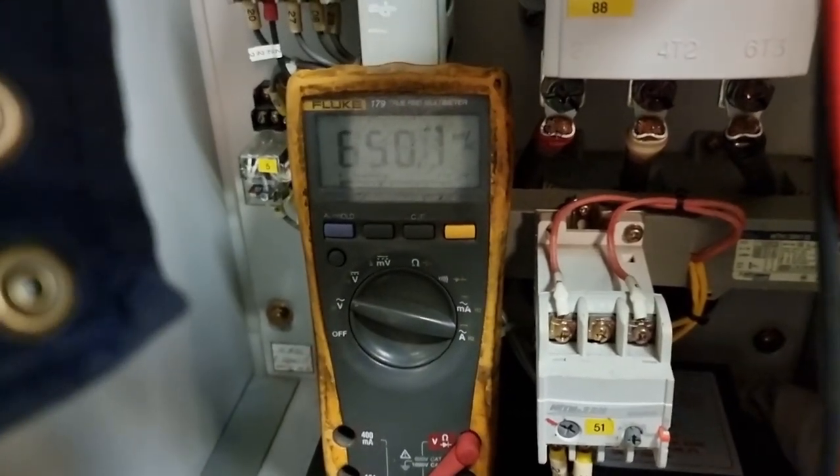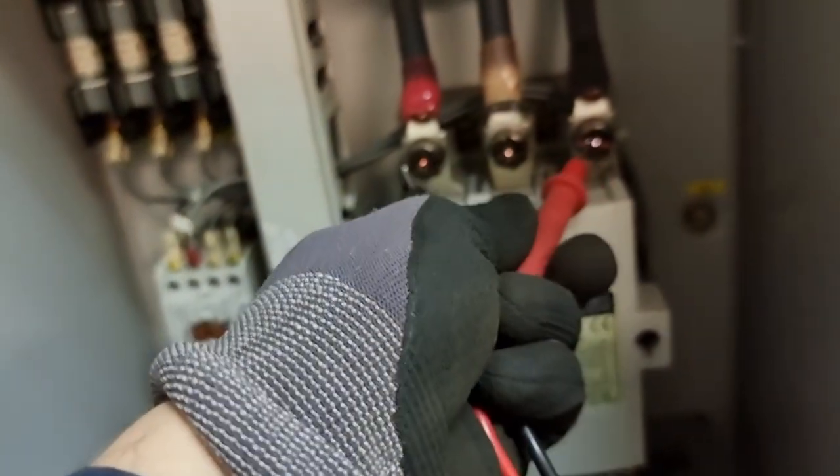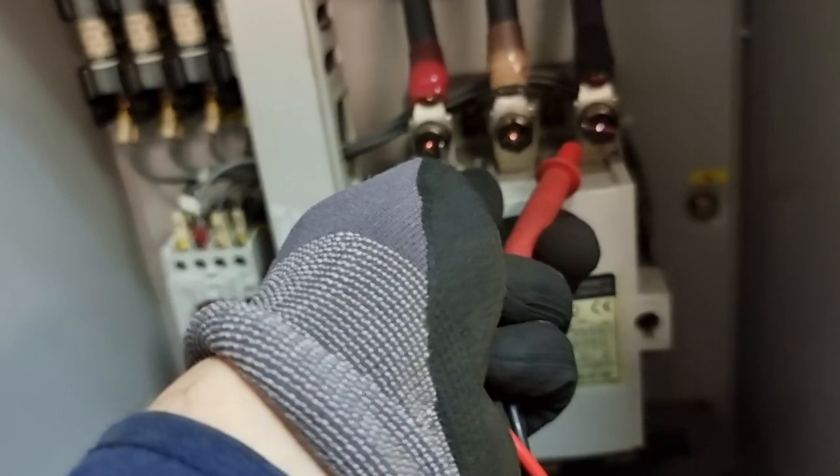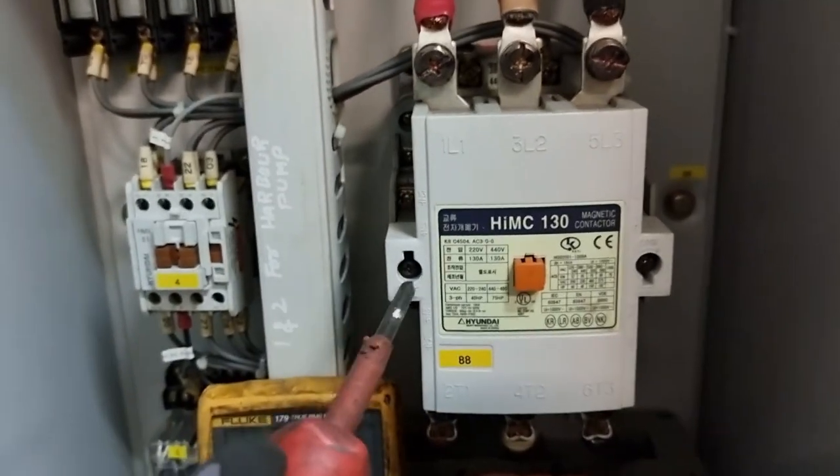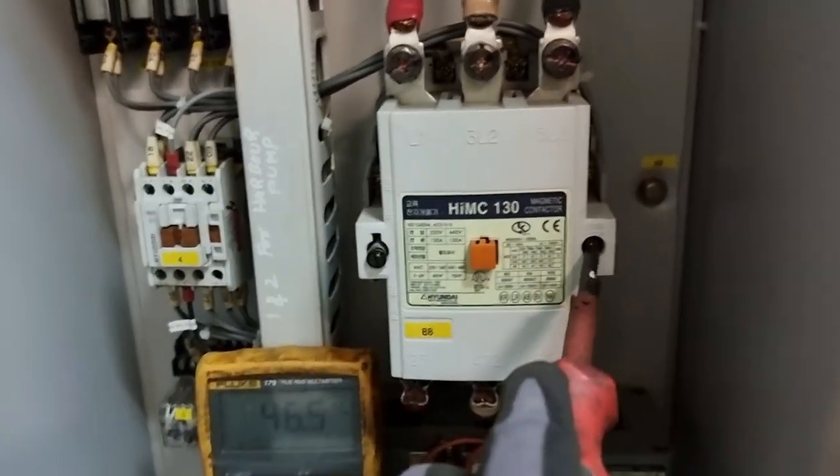Please ensure that the system is completely dead before touching anything in our control panel — this is for our own safety. As you can see, I am not getting any more voltage into the lines, so it is now safe to open this contactor.